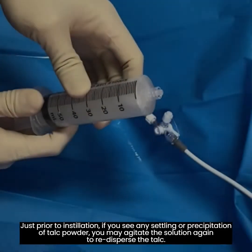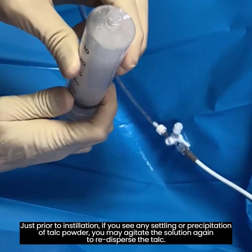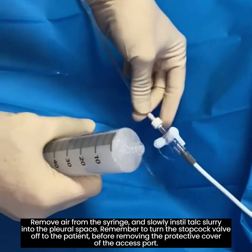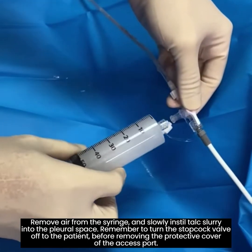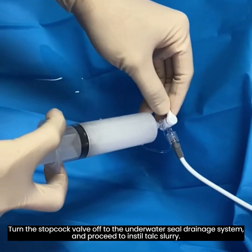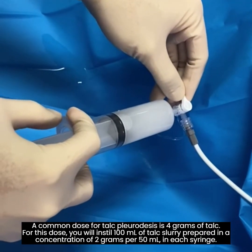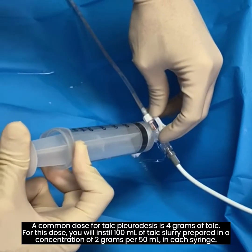Step 5. Installation of talc slurry. Just prior to installation, if you see any settling or precipitation of talc powder, agitate the solution again to re-disperse the talc. Remove air from the syringe and slowly instill talc slurry into the pleural space. Remember to turn the stopcock valve off to the patient before removing the protective cover of the access port. Turn the stopcock valve off to the underwater seal drainage system and proceed to instill talc slurry. A common dose for talc pleurodesis is 4 grams of talc. For this dose, you will instill 100 milliliters of talc slurry prepared at a concentration of 2 grams per 50 milliliters in each syringe.